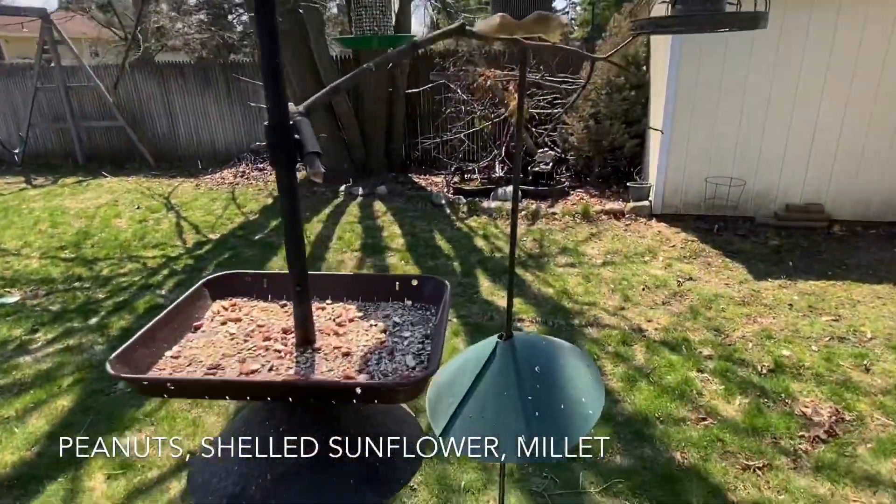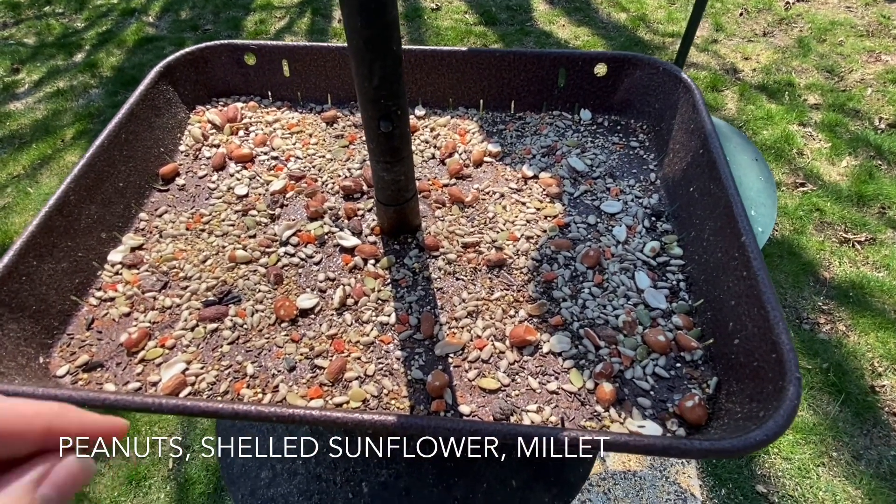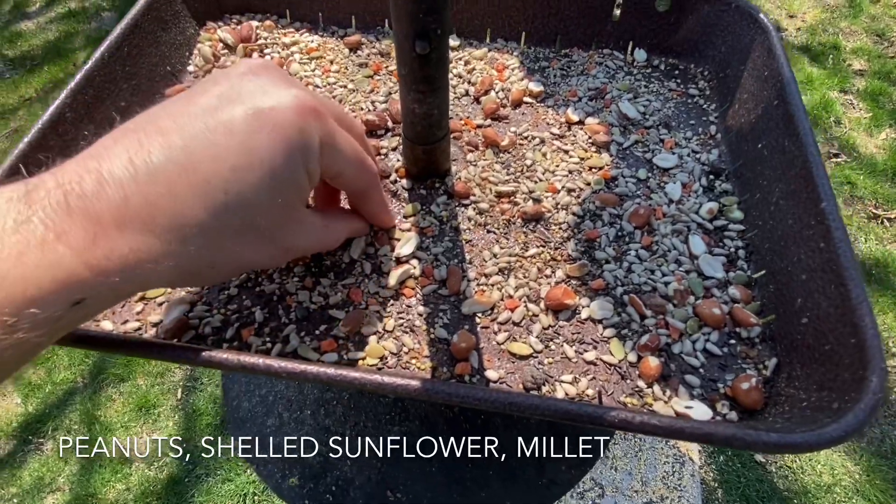First of all, I swept out the debris from the tray and refilled it with a mixture of peanuts and other shelled sunflower.